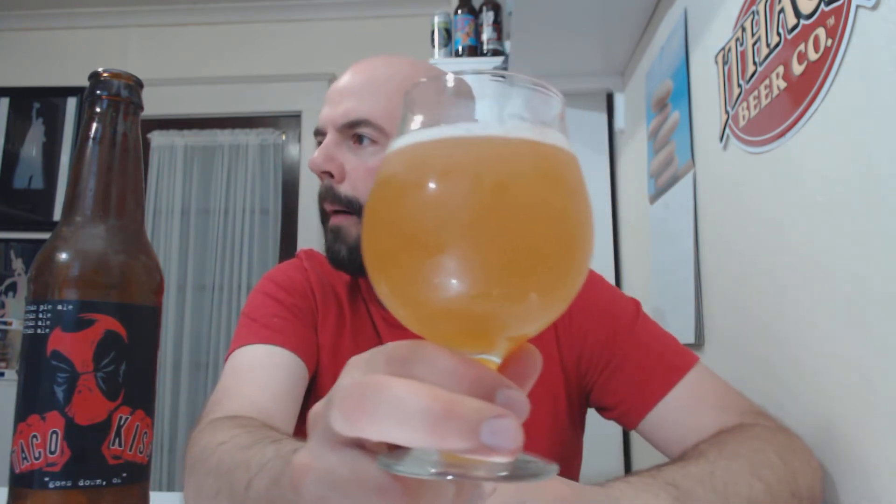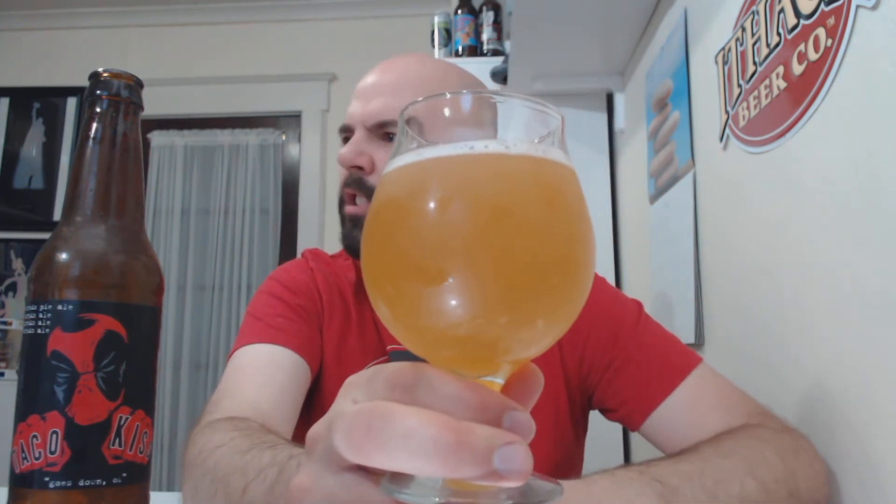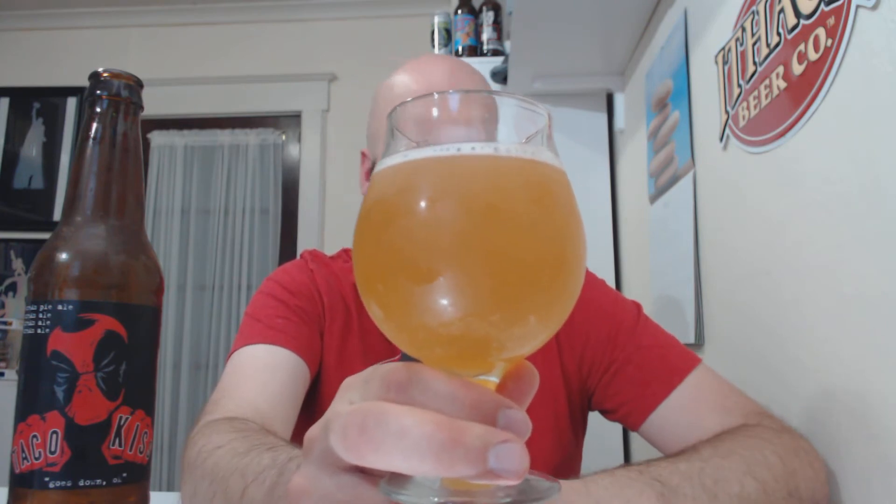Proper glassware, everything is copacetic. I just got done mowing the lawn too, so it seemed like a good post-lawn-mowing beer. Cream ale. Not much head — I just rinsed this glass out. It looks like a cream ale, kind of a straw, bordering on yellow-orange color, and you can't really see through it. Yeah, it looks like an orangey cream ale with very little head.